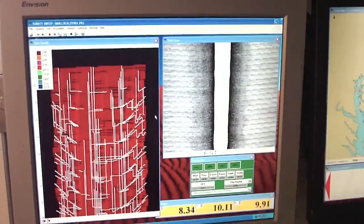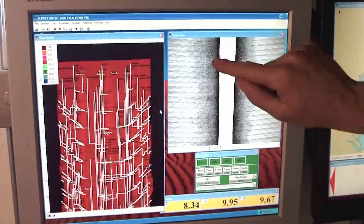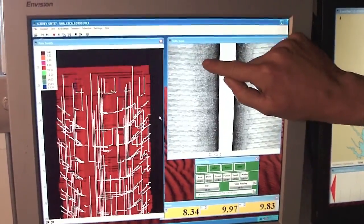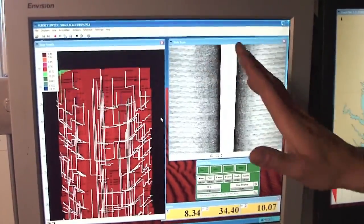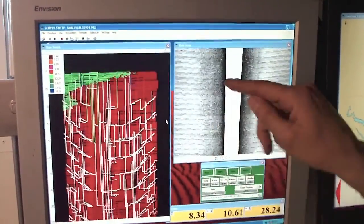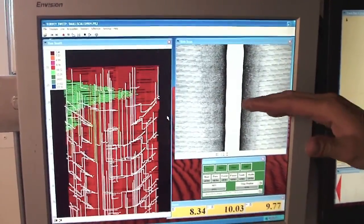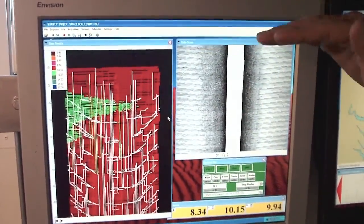Sorry, I don't have a shipwreck to show you right here. But if there was a shipwreck, you would have a real dark outline of the wreck, and then as the sound is kind of moving past it, you would have a shadow on the opposite side of it.